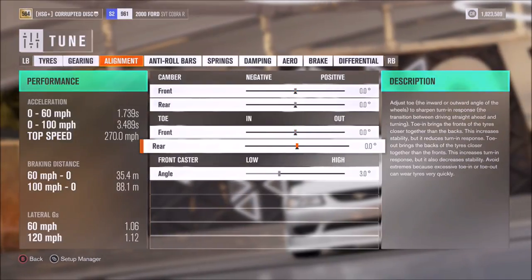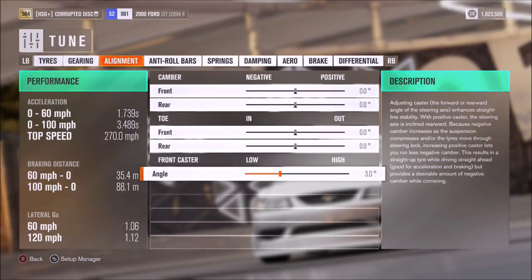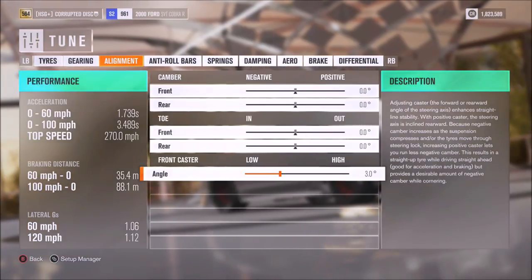For the alignment, we have neutral camber and toe as usual. I've gone for 3 degrees of caster — that suits me pretty well, but of course you could change that if you want to.